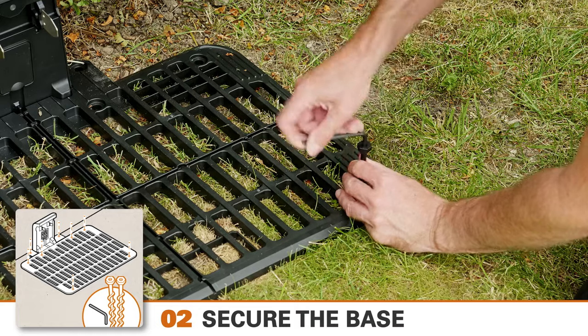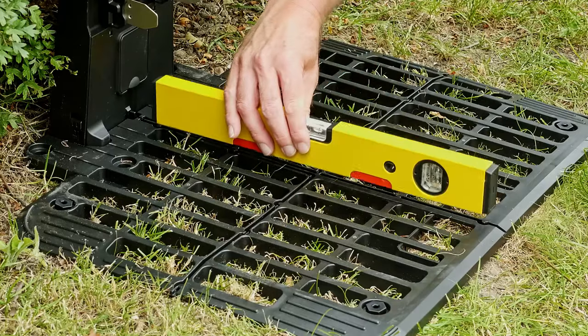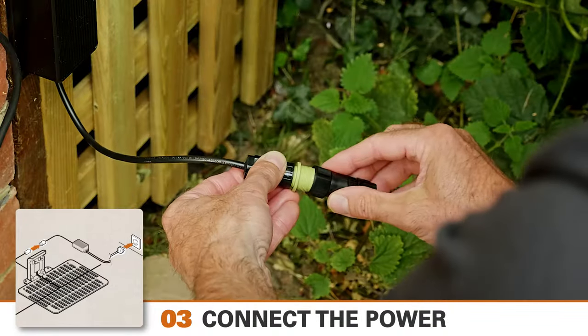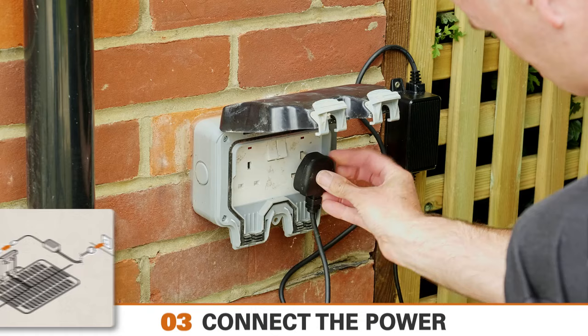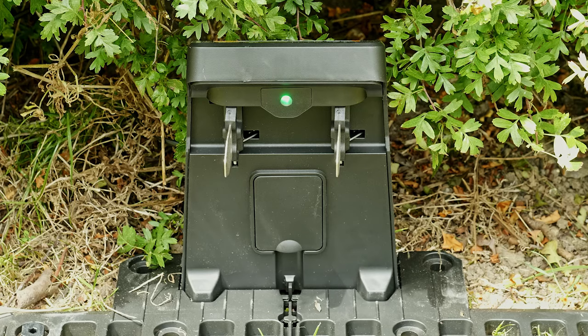Secure the base plate to the ground using the supplied screws and Allen key. Check again that it's level. Now connect the power cord to the transformer and plug it into the mains. If everything is connected correctly, the power LED will flash green for a short time and then go to red.